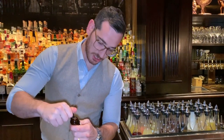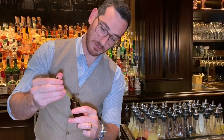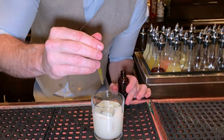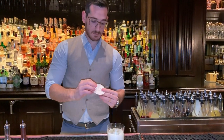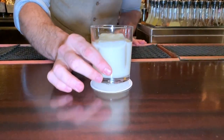Last but not least, we're actually just going to do three drops of olive oil, just so you can get it on the aroma. And that's it — the Third Petal.